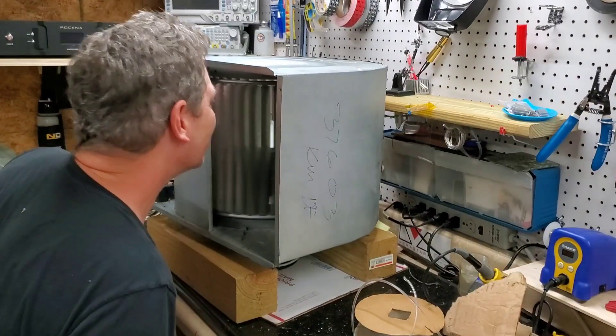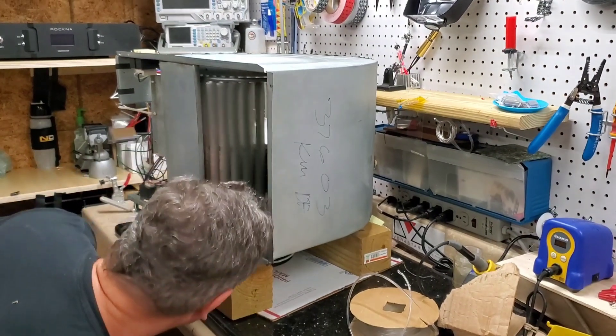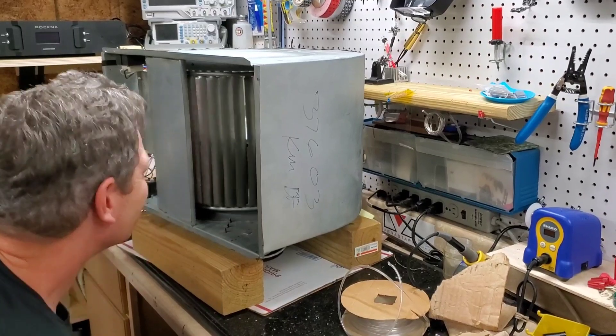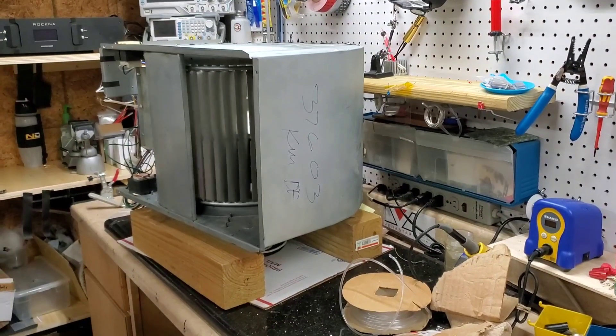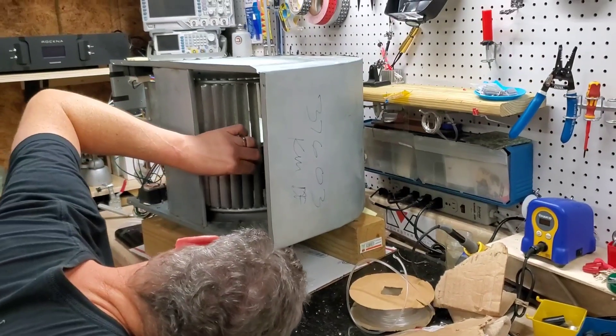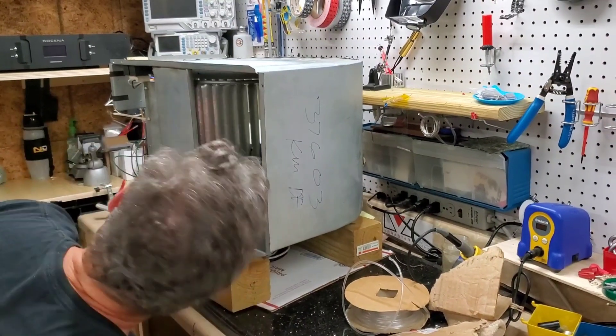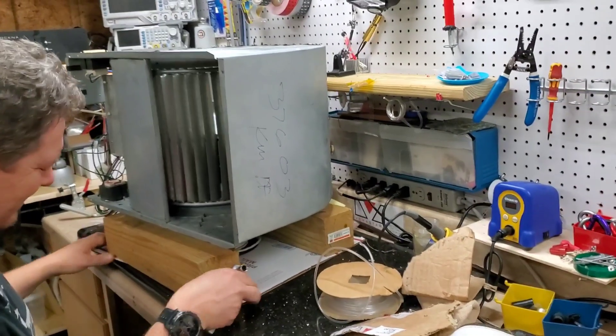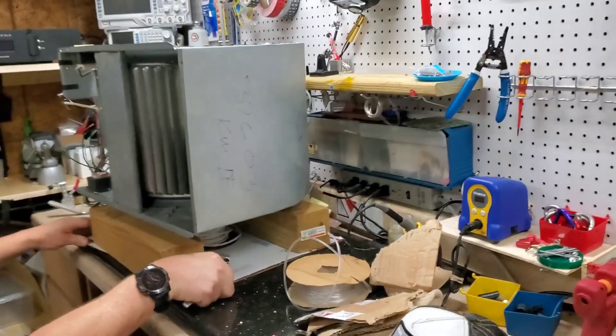They're probably going to need to buy the whole squirrel cage and replace the whole thing — but it looks like it's going good. The saga continues into the evening. We'll be down there putting the squirrel cage into the furnace and getting this going tonight, hopefully, so we can watch hi-fi later.